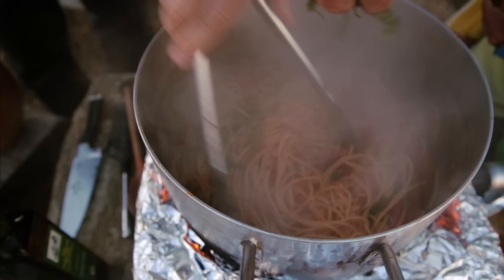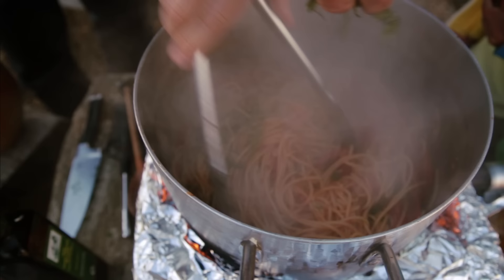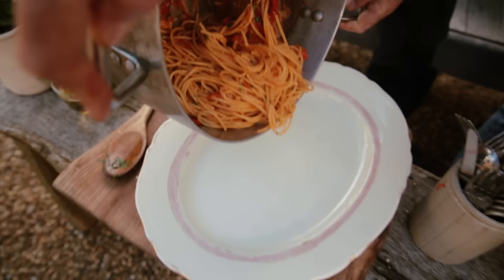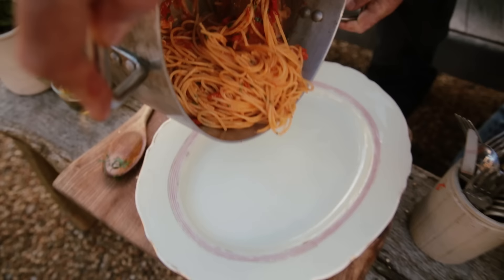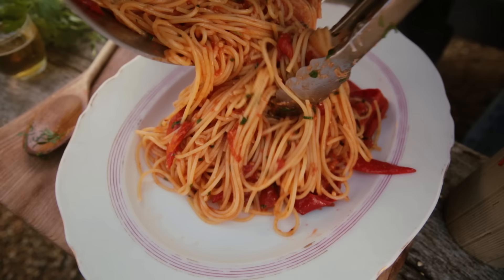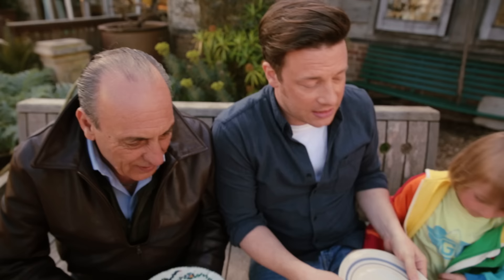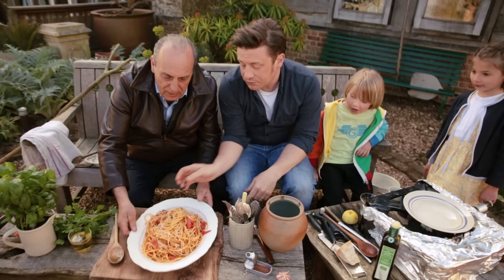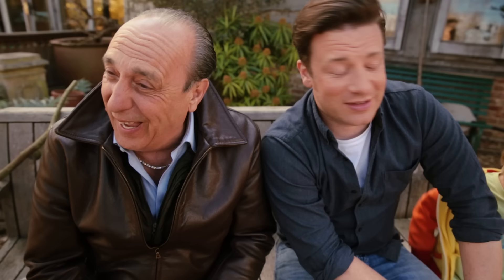Really good extra virgin olive oil at the end. Lovely parsley goes in. A little bit of lemon juice. I'm literally using the parmesan as a seasoning — I don't want to make it taste cheesy. Just finish it with a little olive oil and maybe just a little brush of parmesan. Vodka, lemon, tomato Arrabbiata sauce with spaghetti. Simple, cheap, delicious. You've cooked all the vodka away, so even the kids could have it — we already know there's chilli in it.